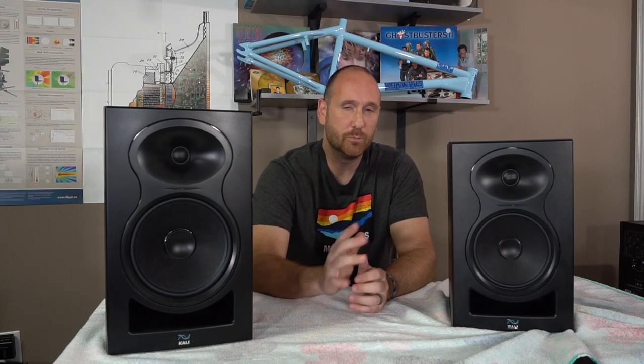Tonally, both speakers are very similar. The LP8 has a little more resonance in the upper midrange-to-midrange area, whereas the LP6 has a little more resonance in the 1 to 2 kHz region. Horizontal spread is really good — probably one of the better ones I've seen in this price range. The vertical directivity is really the only problem, and it's not terrible. Let's jump over to the data.